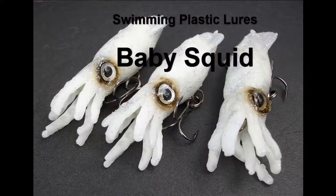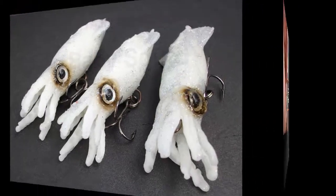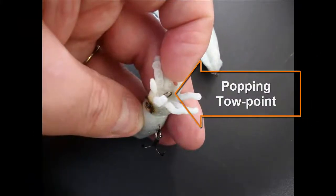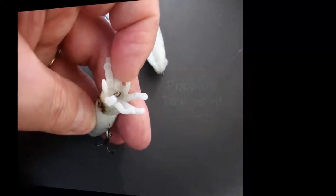Introducing Swimming Plastic Lure's Baby Squid Lure. This is our latest lure, made from our unique floating soft plastic formula. It's a dual-purpose lure. It can be used as a popping-style lure, which you're looking at now, and also as a walker-style lure, which has some unique features which we'll look at later.